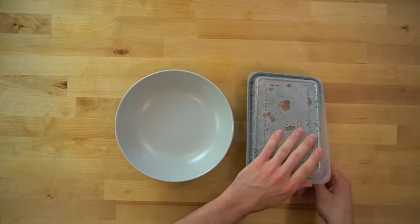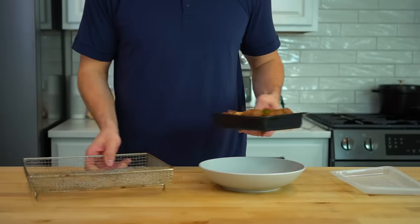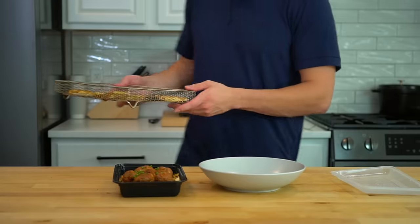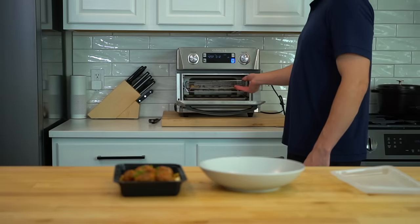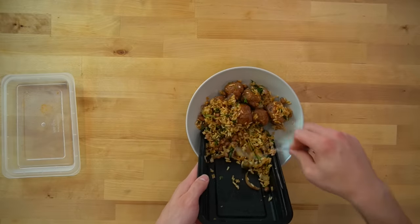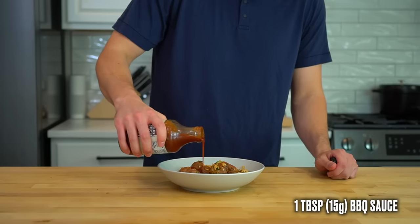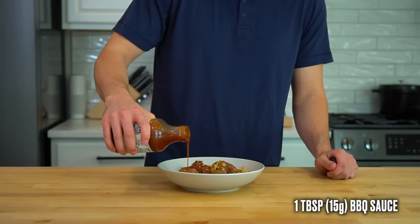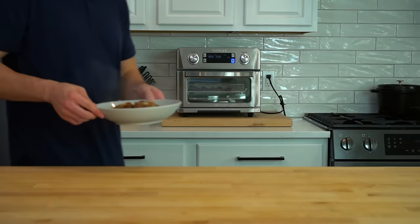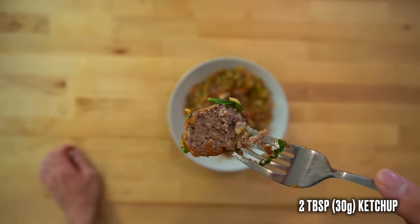Let's have a quick chat about reheating. I'm often asked how I keep potatoes crispy in the microwave — the answer is you can't, that's impossible. If you want crispy potatoes, you'll need to use your air fryer or oven to reheat them. I put mine in the air fryer at 425°F for about 5 to 6 minutes. I personally have no problem reheating in the microwave and still think they taste awesome. I also accounted for an extra tablespoon or 15 grams of barbecue sauce per meal and two tablespoons or 30 grams of ketchup for the potatoes in the nutritional estimates.